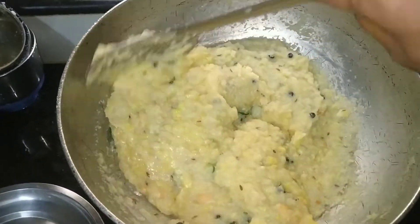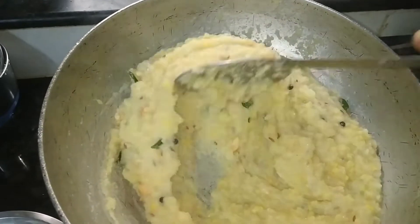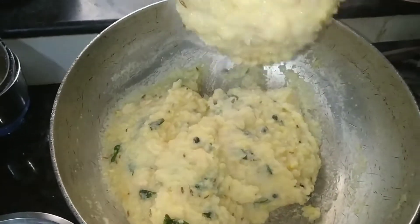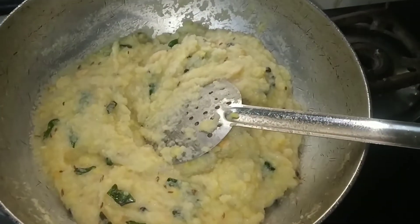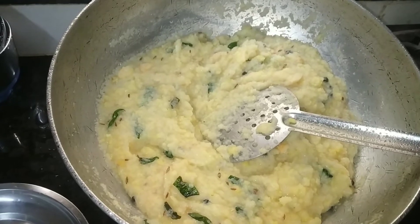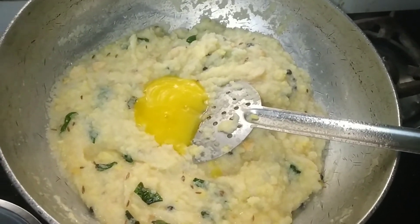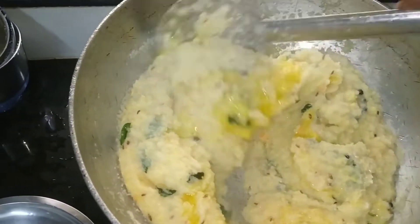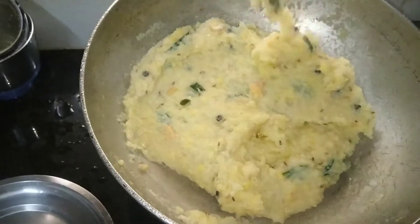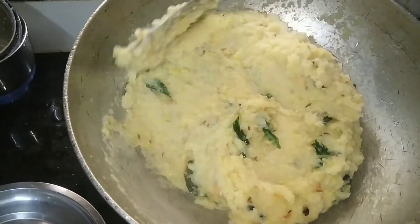If you don't have anything to do, I will make it. I need a tablespoon of rice. I will cut it out. In the pot, we will cut it in a small pot.